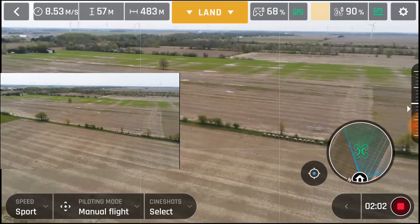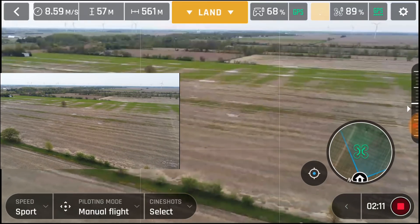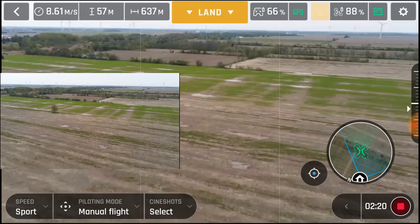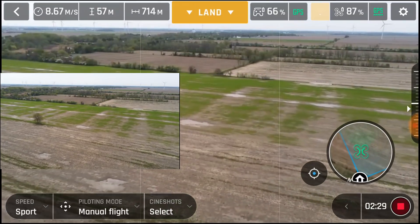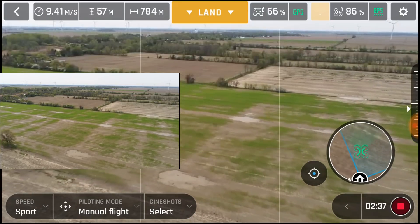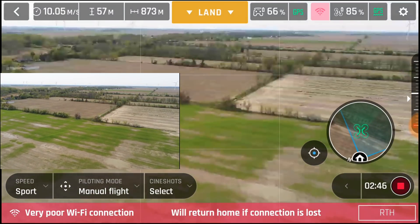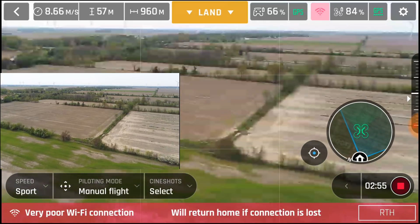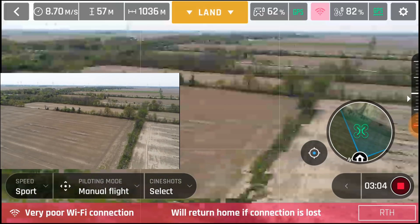And we're up to 500 meters. We're up to 600 meters. 66% on the battery, 87 on the controller. And we're up to 800 meters. We're up to a kilometer. That's as far as they want to go, and we're going to return to home.